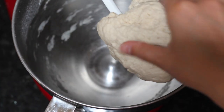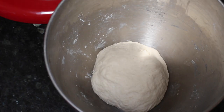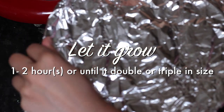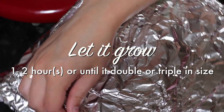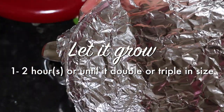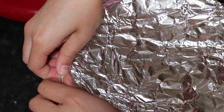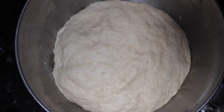I'm just going to feel the dough. It feels very spongy and it doesn't feel moist at all. The dough is in the right consistency, not too dry or not too moist. I'm just going to cover it with some aluminum foil and let it grow for about one to two hours in a warm space or until it has doubled or tripled in size. Mine took about 90 minutes.